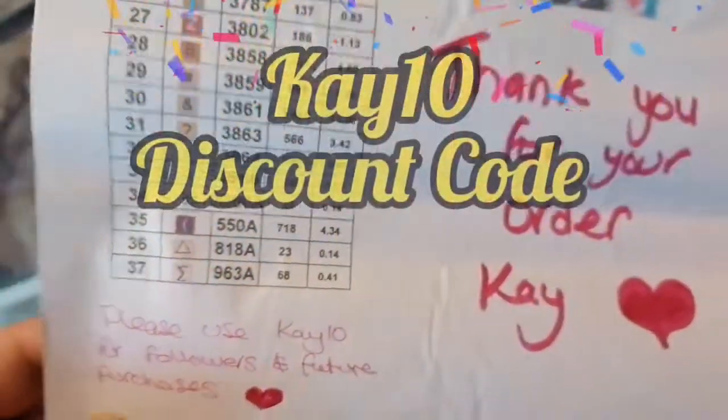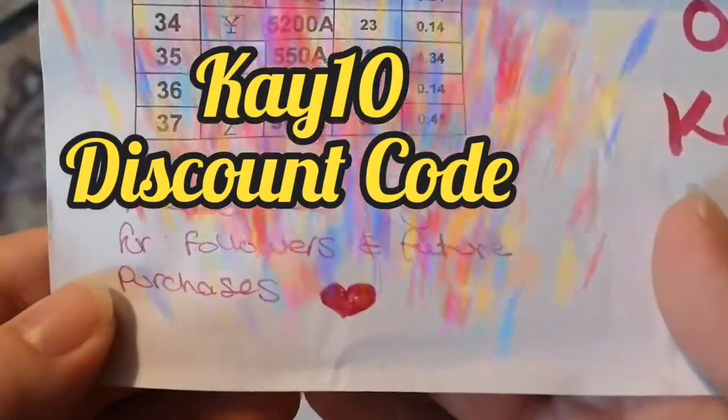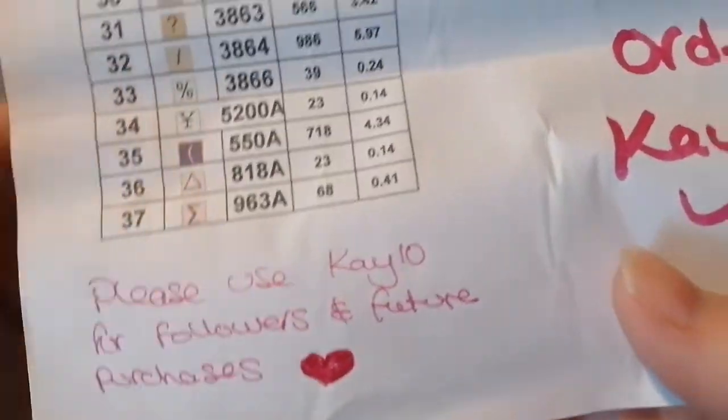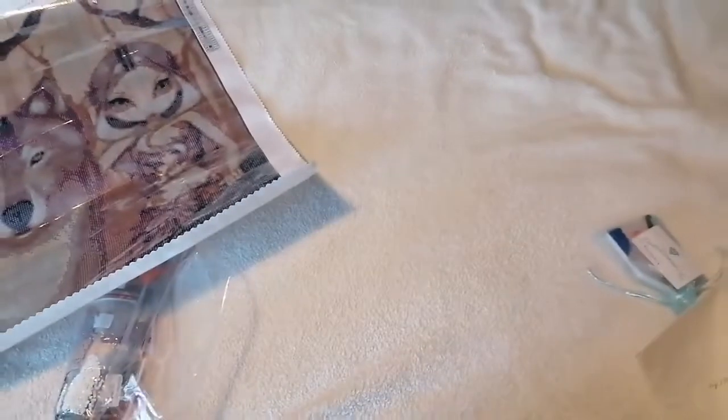She's also given me a discount code, so for everyone watching use K10 for any purchases — this is for me and for you guys. Thank you ever so much for that.